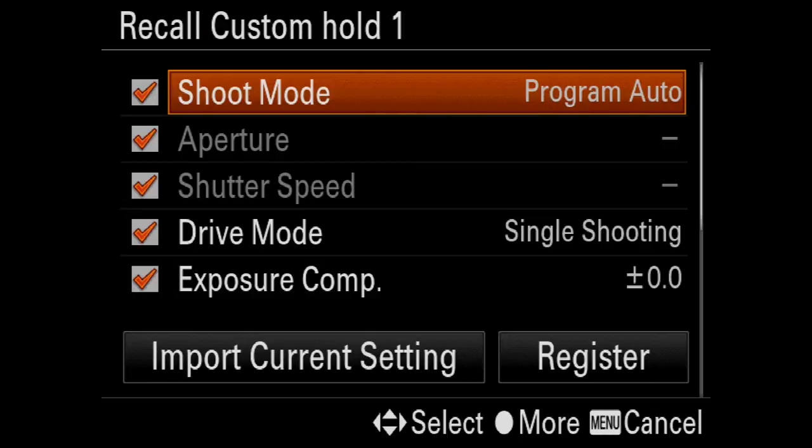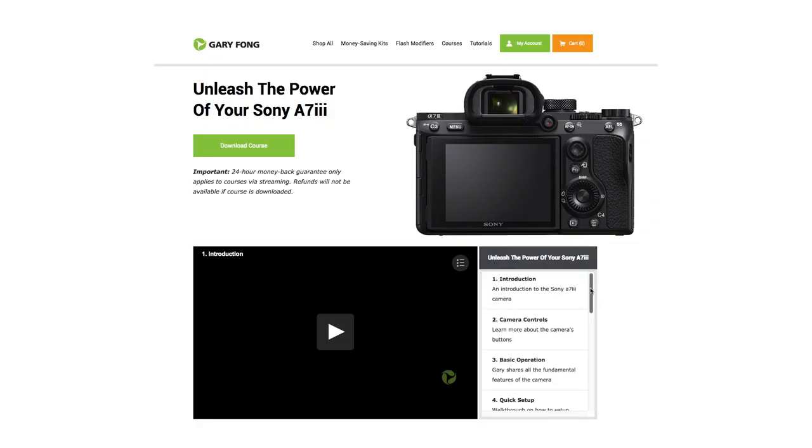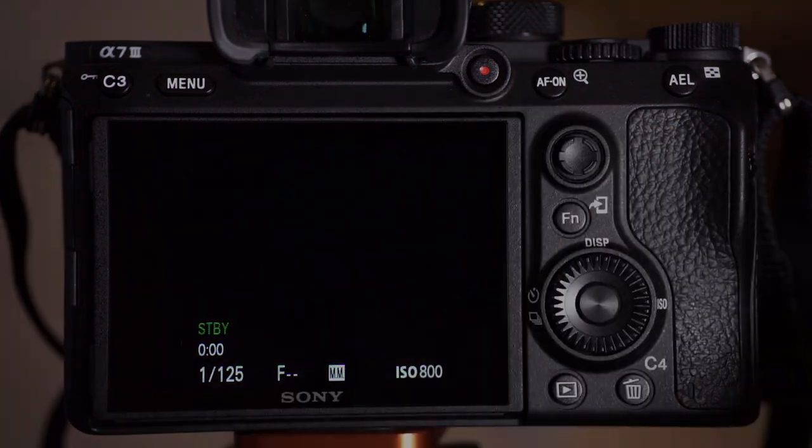Forget about trying to make sense of the confusing manual and sparsely worded menu items. Get this course and learn how to unleash the true power of the Sony A7III.